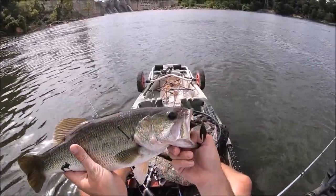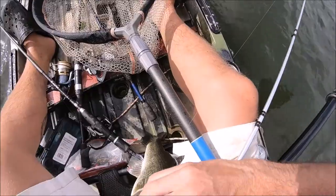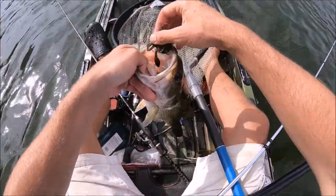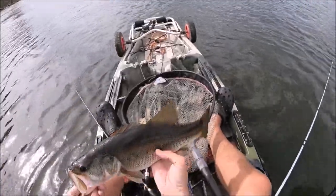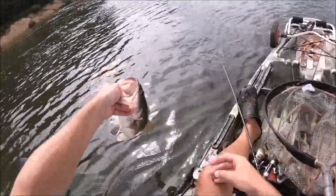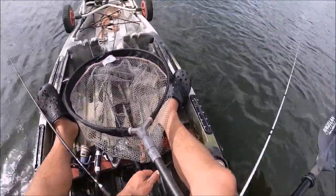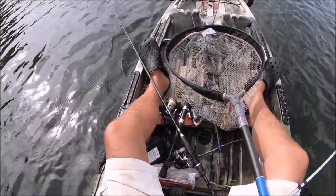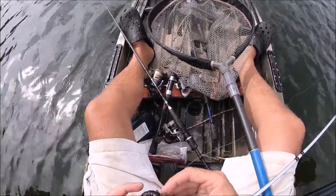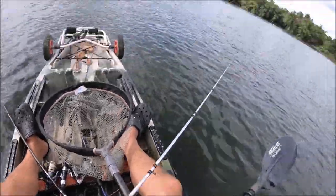Looks just like a crawfish, doesn't it? Good hook set on him, even though he was on there for a second. Good little fish. I was trying to get my rod situated, and I was like hold on — and there he was.